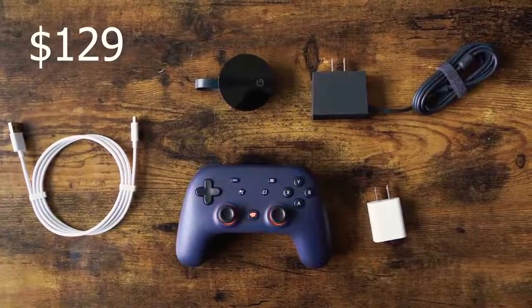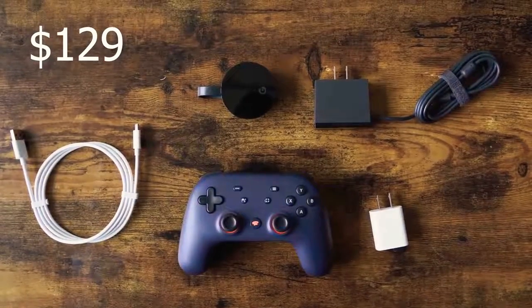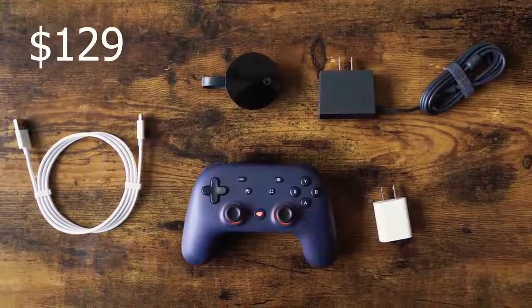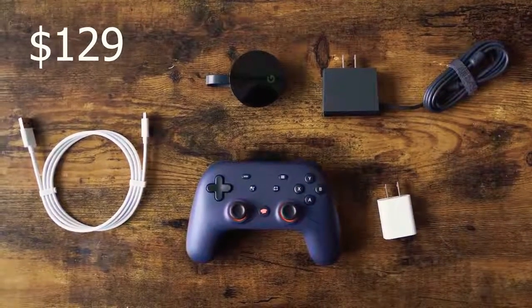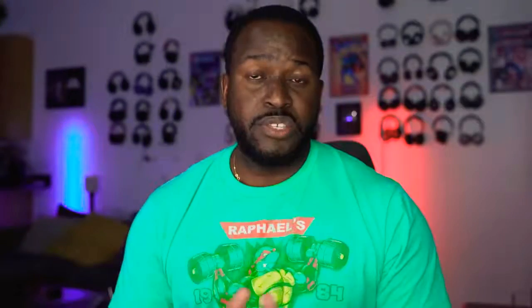So what do we have with Google Stadia? When you get the Founders Edition, which retails for $129, you get a controller, a Chromecast Ultra that works specifically for Stadia, a charger, some cables, and that's all you have.